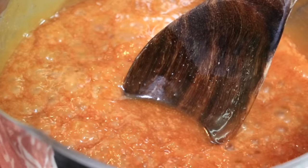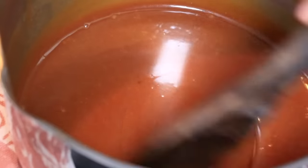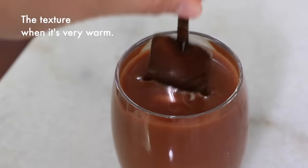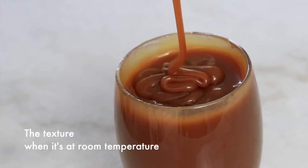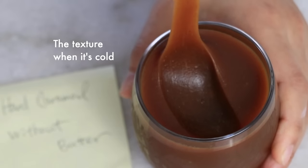Right after it's made you'll see a lot of bubbles, but soon they'll come down and it turns into a shiny sauce. Keep in mind that caramel sauce gets thicker when the temperature goes down. Here are the textures at each temperature, so depending on what you like to use it for, you can adjust accordingly.